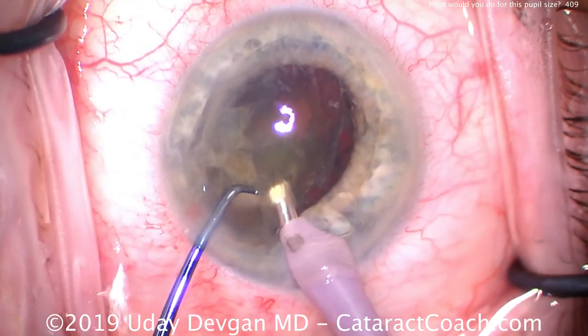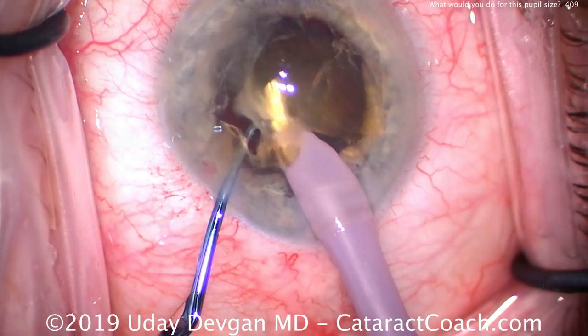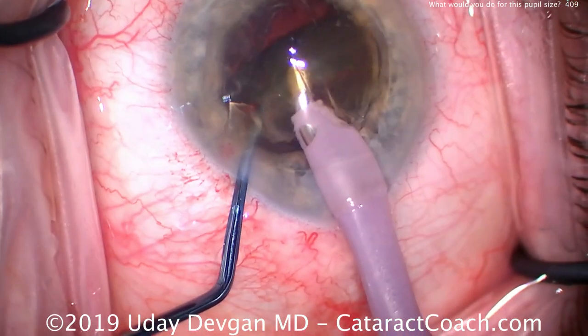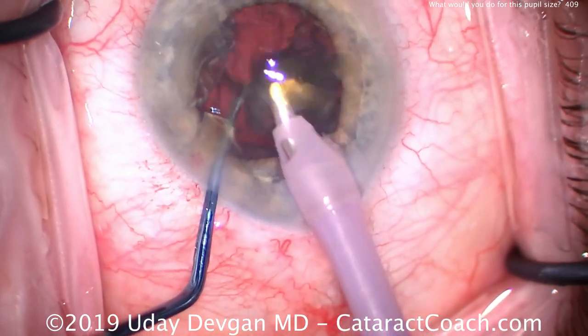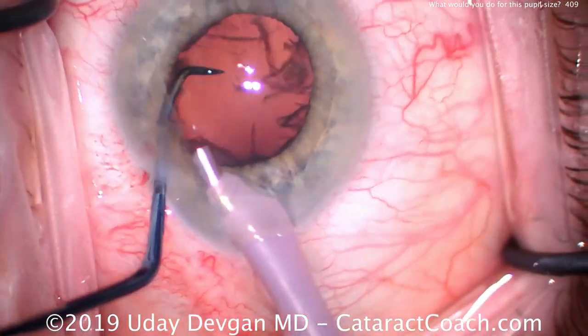Notice that we try to operate at about the iris plane — we don't want to ride the corneal endothelium, don't stay too close to the cornea, we don't want to damage the endothelial cells. We have plenty of viscoelastic to protect that cornea. This patient ends up with a perfectly clear cornea on post-op day one.